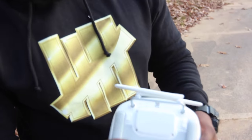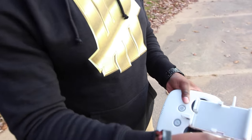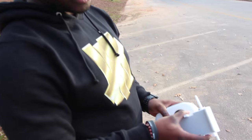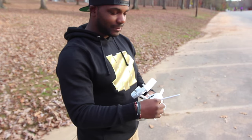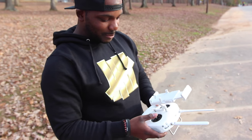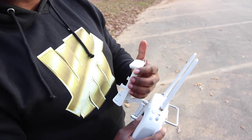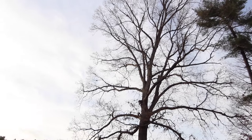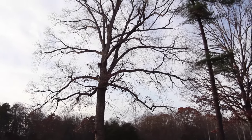This is the controller for the DJI Phantom 3 Professional. It flips out — your cell phone can go here, or an iPad, or if you're an Android user. You want to keep your antennas out so you can maintain a good signal. If you look up here, you see this tree — you don't want trees or any obstacle in between you and your Phantom. You want a clear line of view, like right there.